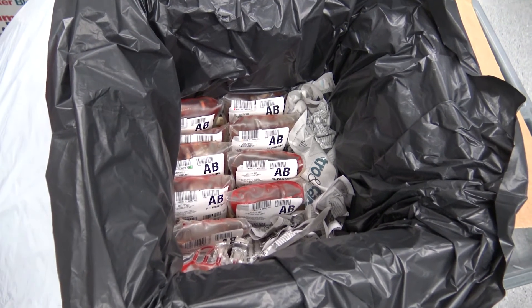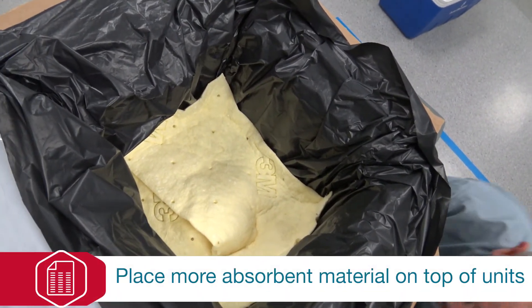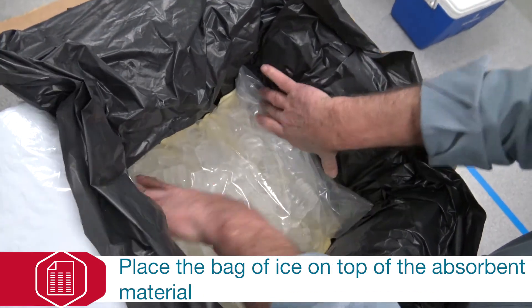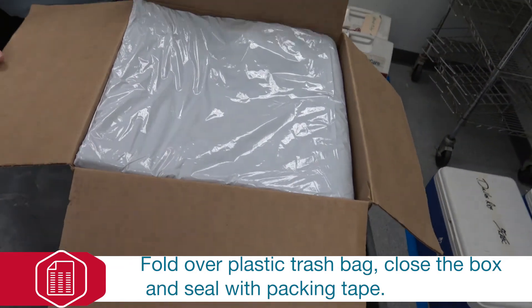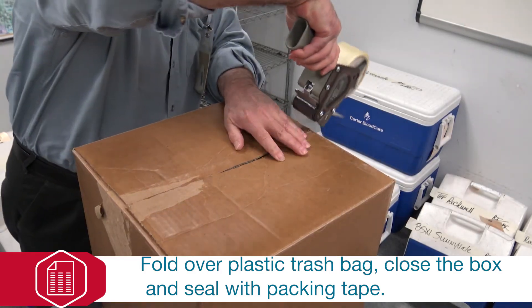After the units are packed, place more absorbent material above the packed units. Then place the bagged wet ice on the absorbent material over the units. Close the insulation and the top and sides of the shipping box and seal with packing tape or duct tape.